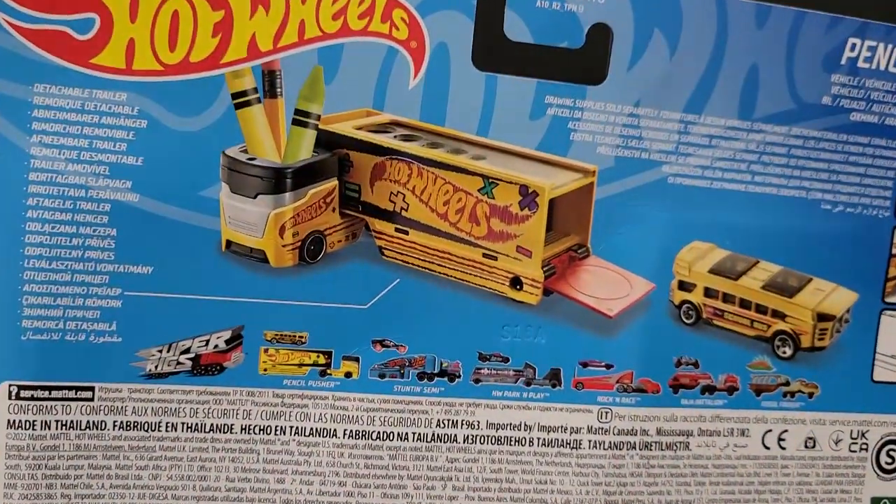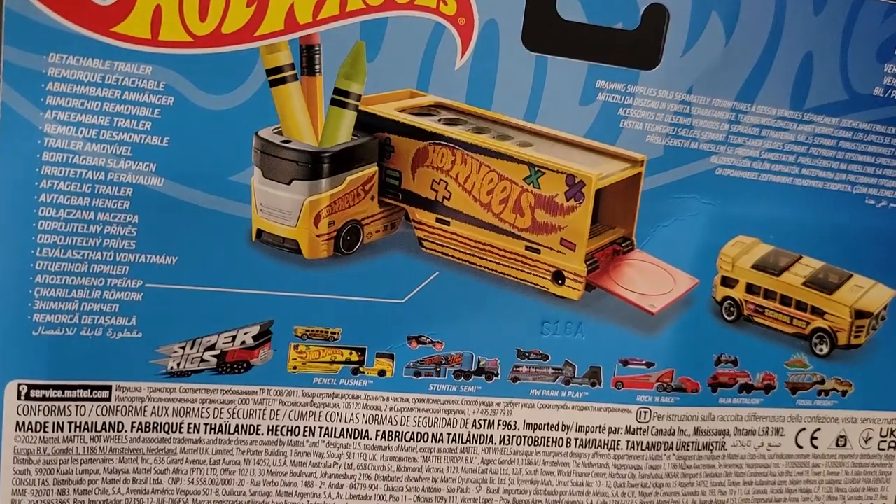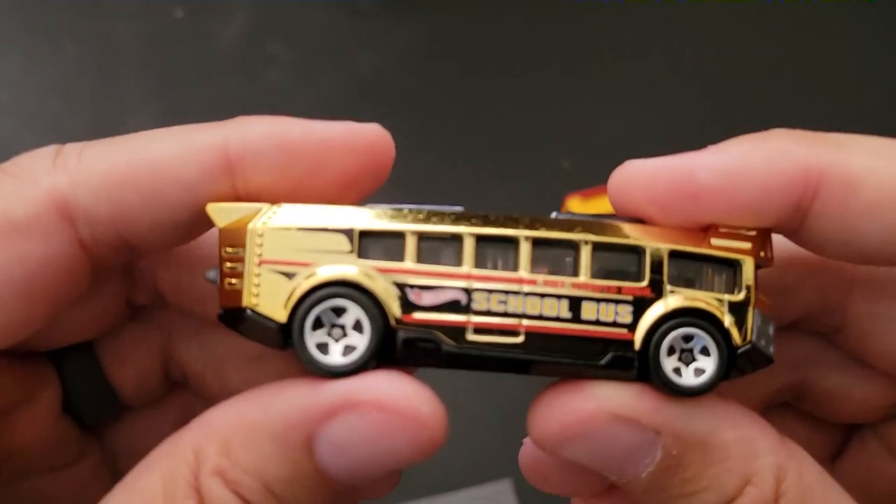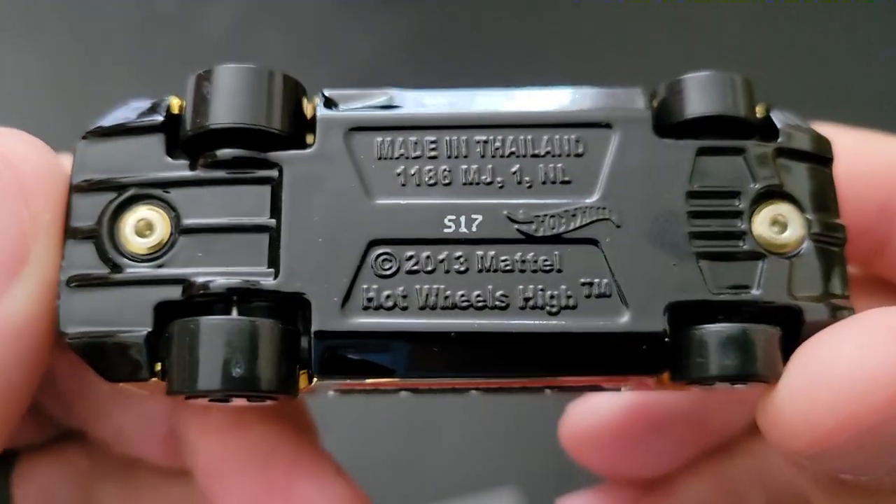Do they tell you anything on the back? Detachable trailer — yep, knew that. Well, let's take a look at the cool school bus. I think this is Cool Bus.